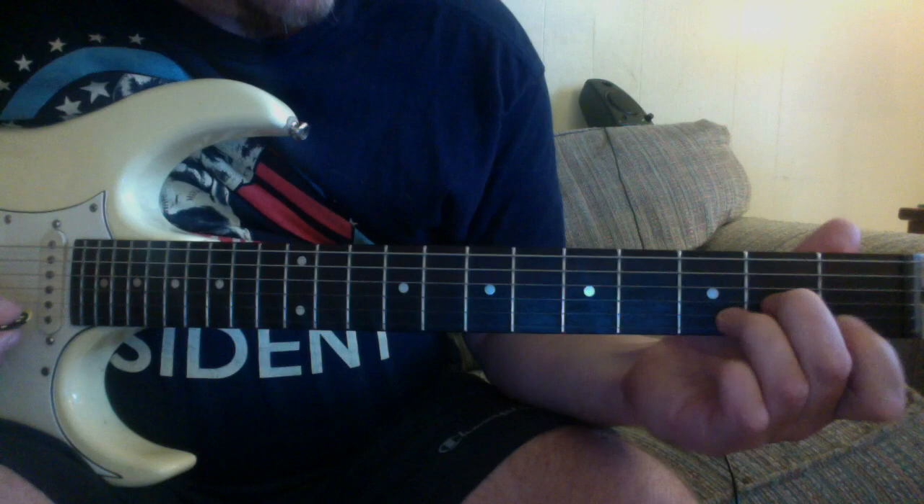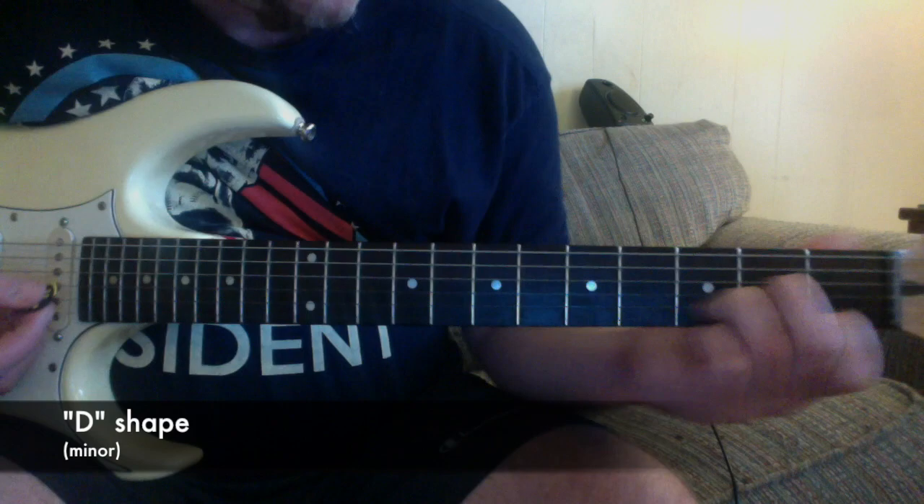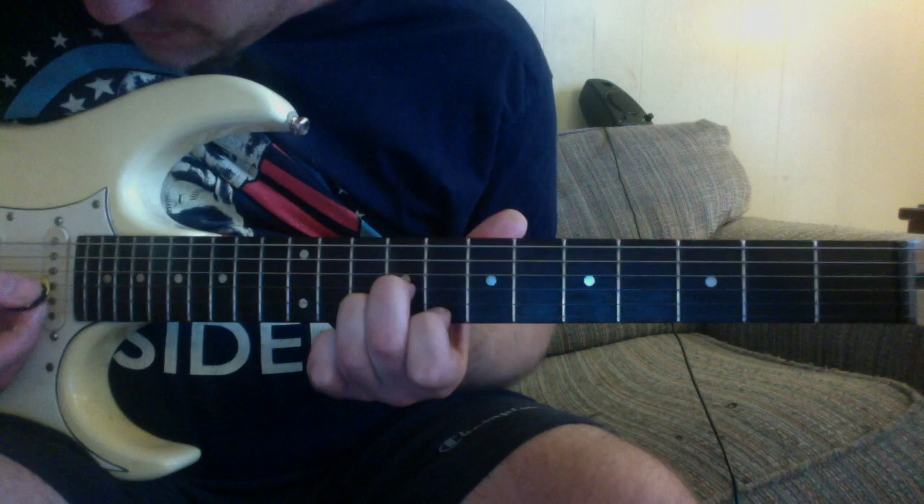For the minor form of the D shape, you just take a D minor shape, drop the third, and that becomes a movable form. So that gives you E minor.